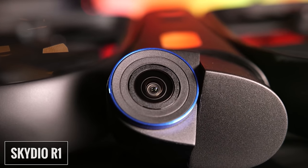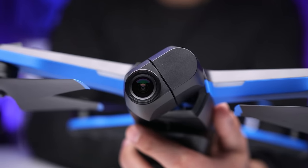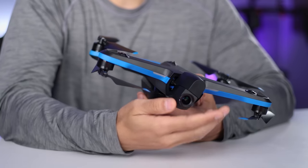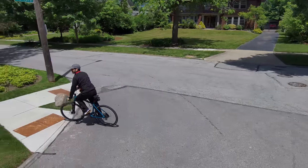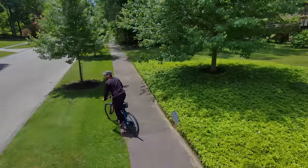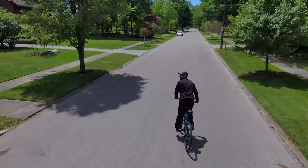If you used the R1, you'll notice that the gimbal on the Skydio 2 has improved. We now have a three-axis gimbal instead of the two-axis that we saw in the older model. The R1 did not rotate on the yaw axis which is used for panning — it could account for that by rotating the body — but the new gimbal is more versatile and can pan left to right to more effectively track a subject and keep it in frame.